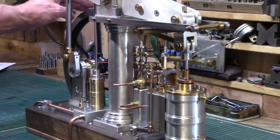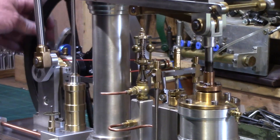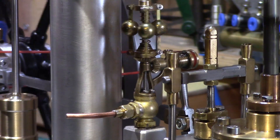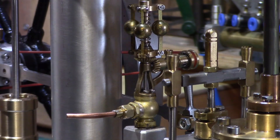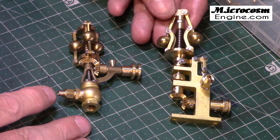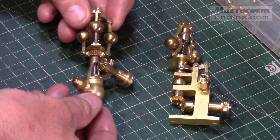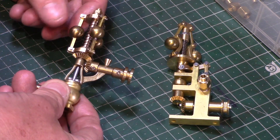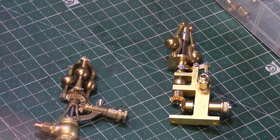Of course the most exciting addition to my beam engine was always going to be a spinning fly ball governor. One day I saw an advert online that caught my eye and I discovered these beautiful looking fly ball governors made by a Chinese manufacturer called Microcosm. They make two versions of the governor as well as a selection of steam and combustion engines and a good array of parts and accessories for live steam and model engine making, and I immediately thought that one of these would complement my beam engine nicely.